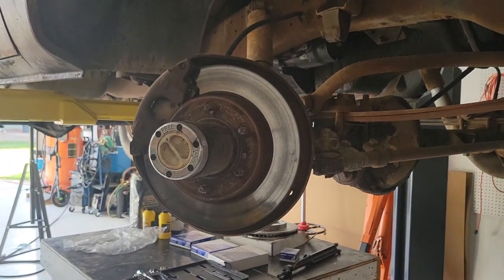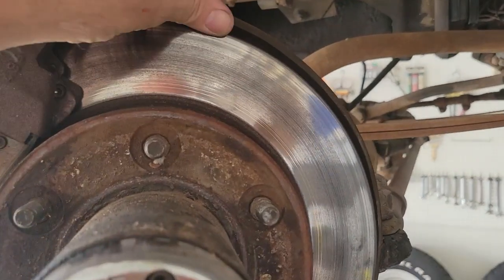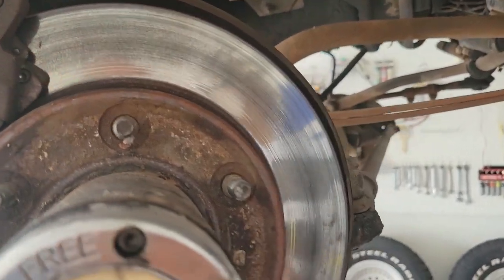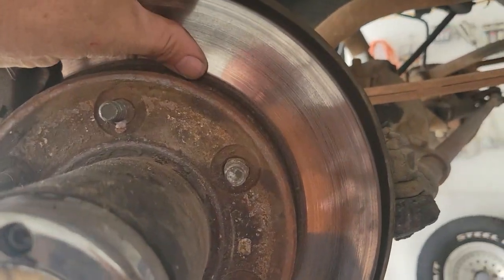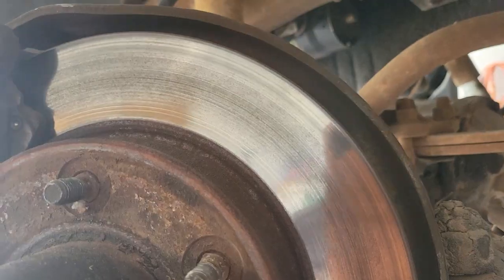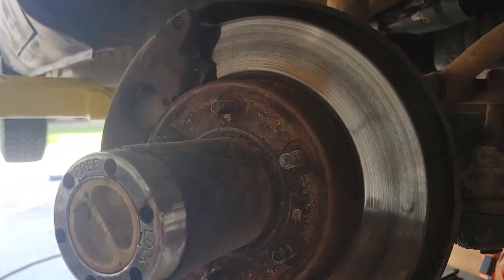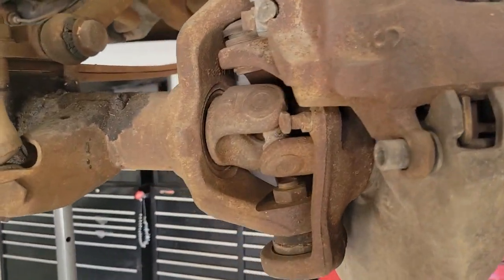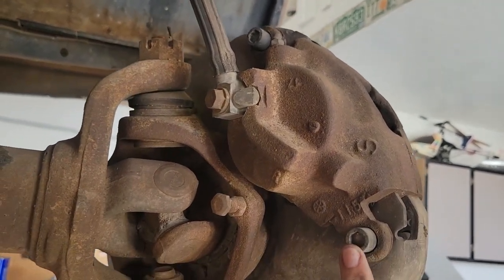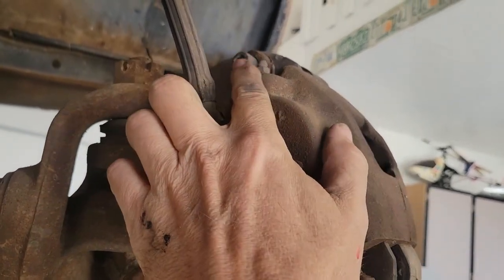Once you get the wheels off, you're going to want to take the calipers off. After I got the wheels off, I noticed that these rotors really aren't that worn — they probably could have been turned. I prefer to spend $30 on each side versus maybe $10 or $15 to get them turned. On the back of these calipers, you're going to have a bolt that goes all the way through to the other side — it just screws into this part.